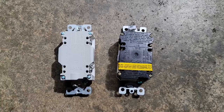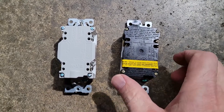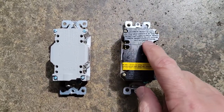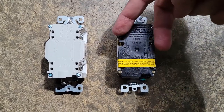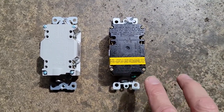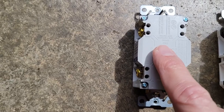I remove the load neutral and then the ground last. This is the back side of the two GFCIs — the old one I just removed has yellow tape across certain terminals. That terminal is called the line terminal, which is where power comes into the unit. If I had other outlets downstream, they would be fed off the load side.